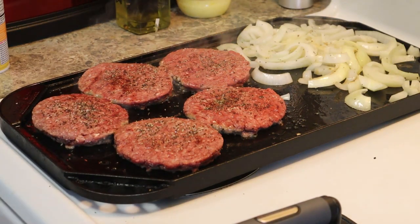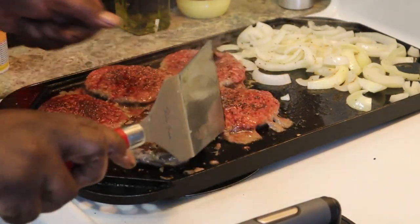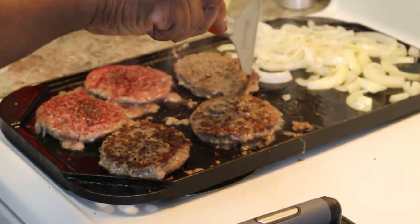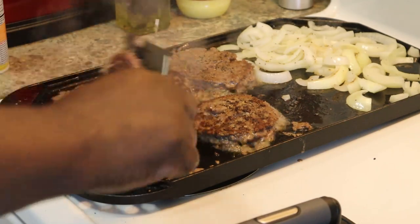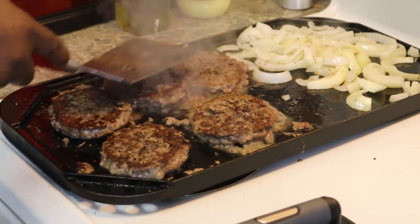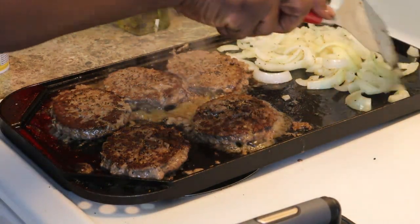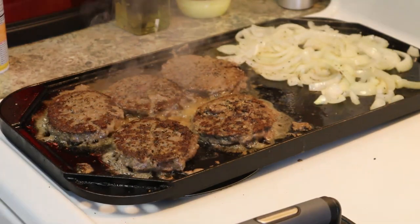Time to flip it. You want to let that cook for about another two minutes on this side, then we get to chopping it. I don't know why they call it chopped cheese when the only thing you're chopping is a burger. Go check him out — he'll tell you more about it.